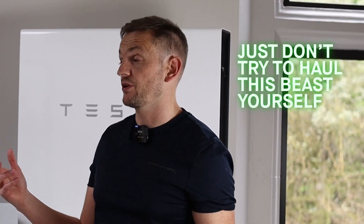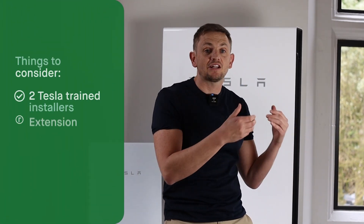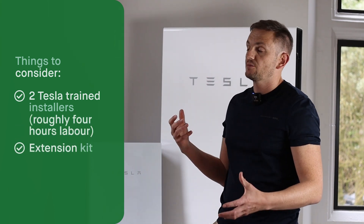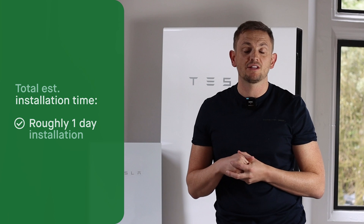The battery side of the installation is pretty straightforward. You need two people because they're about 125 kilograms — you can't do it on your own. When you're doing the gateway, it's pretty difficult — you need to be super competent, Tesla trained, and know how to set these systems up. That is the labor-intensive part. Thankfully, if you want to add additional modules later on, it's not a super expensive process. You're going to pay for two people to lift and move it, there's an extension kit available at an additional expense, and you're talking about four hours to wire one in. We'd expect a competent, trained engineer to install one of these with the gateway in about one day, maybe a day and a half if they run into problems with your property.